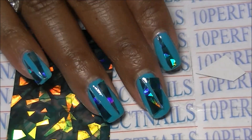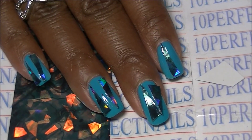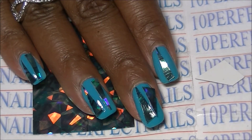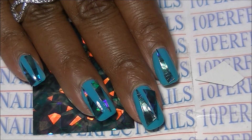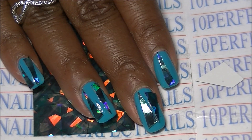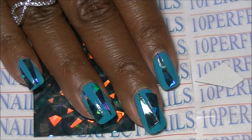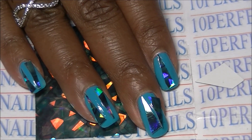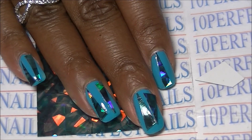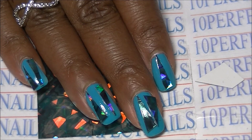They have a ton of other items as well. Nail Mad is not a bad store by any means — just because this product didn't work doesn't mean others won't. They have so much available on their website that it's worth checking out. Click the link below and check out Nail Mad on AliExpress. Thanks so much for watching, and I'll see you in the next video — bye!